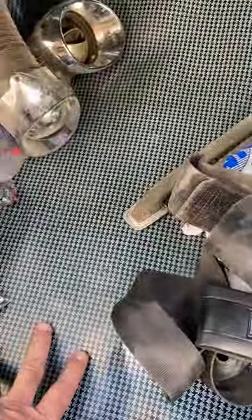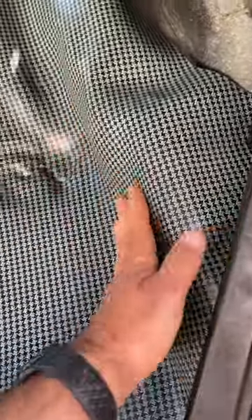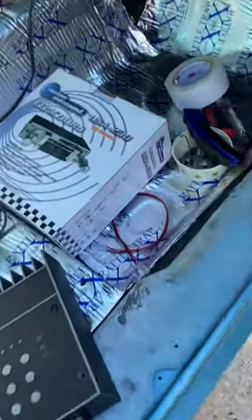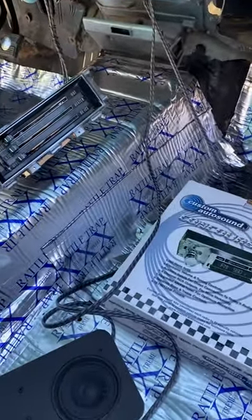I threw the liner into the trunk and put some weight on it to kind of get rid of some of the wrinkles, so that's starting to happen - it's starting to lay down a little bit better. They glue it here and here at some of the side pieces but I don't know yet, I'm not worried about that.